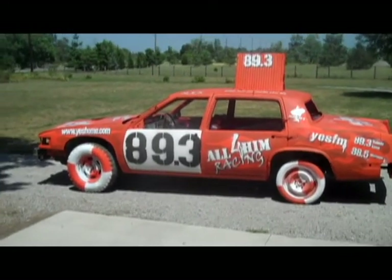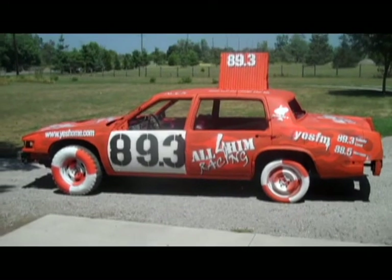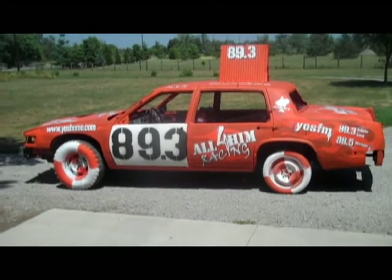It is kind of windy today so I'm going to step out in the wind — you may have some trouble hearing me — so I wanted to give you a quick overview before we go out there.